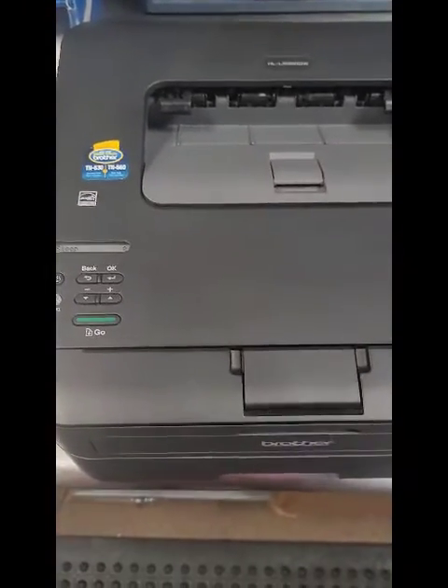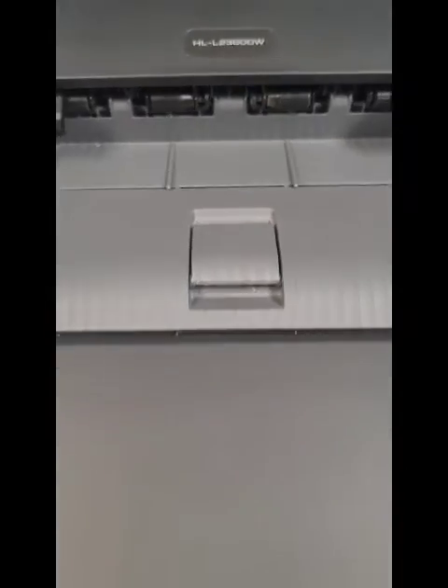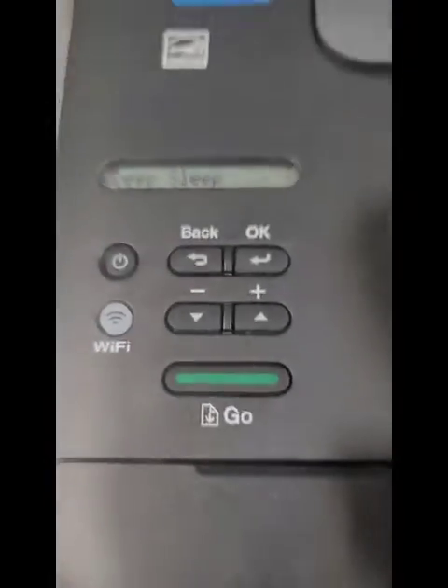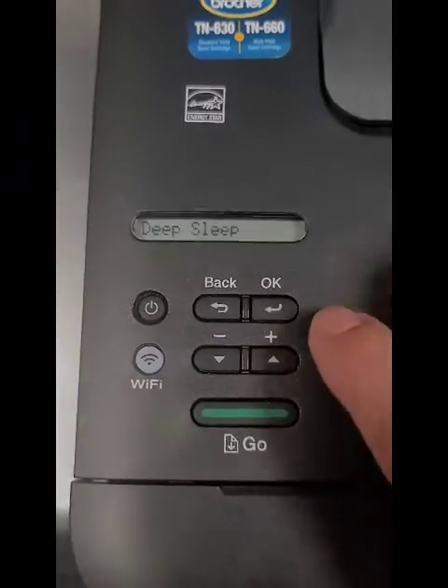Hey everyone, it's Bill at Cartridge World. Hope you're doing good. We're going to do a video on how to connect the Brother HLL2360DW to the wireless network. This is a small print-only printer — really simple. But this one's a little tricky because it doesn't have a touchscreen; it has this little screen here.